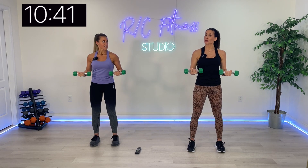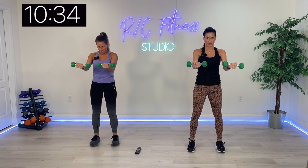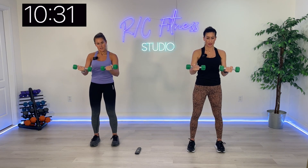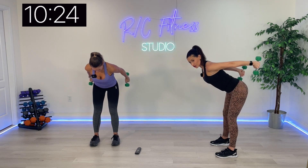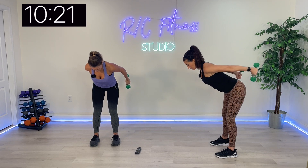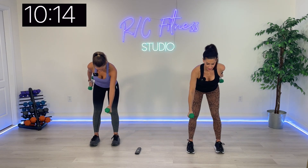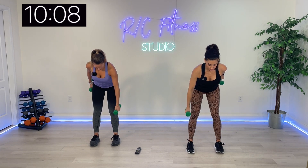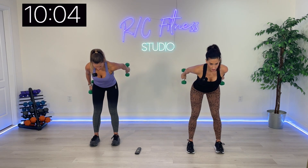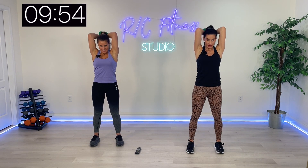Going back to triceps — we're going to bend over again. Hold both arms straight behind us. Hold it, release one at a time, drop down, squeeze it. Make sure you're really squeezing those triceps at the top. Weights overhead, squeeze together right into tricep extensions — keep those elbows facing in, not flared out to the side.